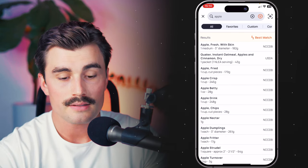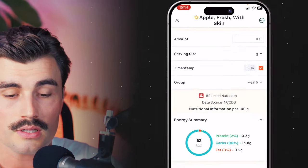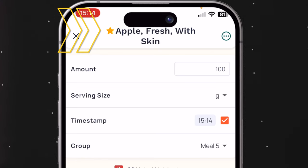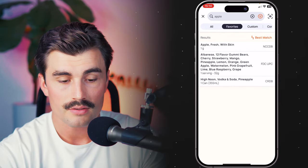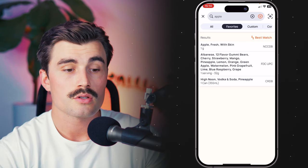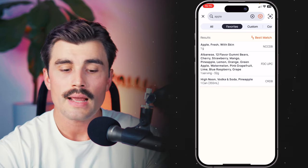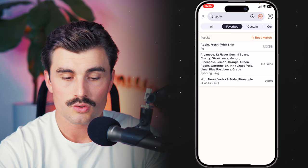To create a favorite, just select a food, and at the top of the screen you'll see the name of the food and a little star next to it. Click on that star and it will get fully colored in — that's how you know it's a favorite. Now if we go over to favorites, we have that item in the list: Apple, Fresh with Skin. If there are specific brands or foods that you eat on a regular basis, adding them to favorites is a really good way to have them in that list easily.